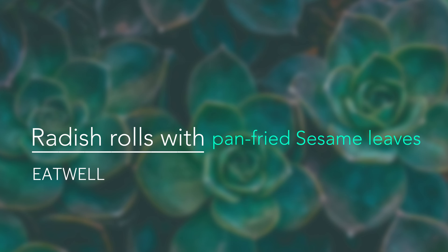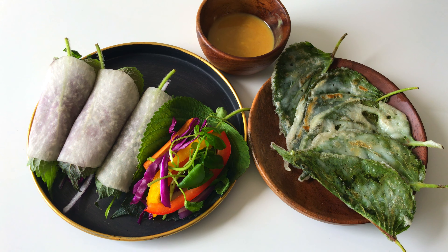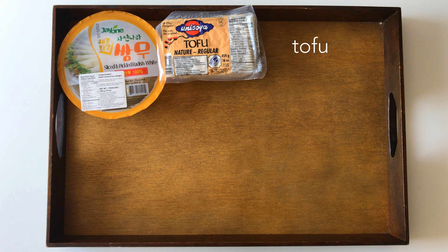Welcome to Eat Well. Today's menu is radish rolls with pan-fried sesame leaves. I bought this sliced pickled radish at a Korean market.